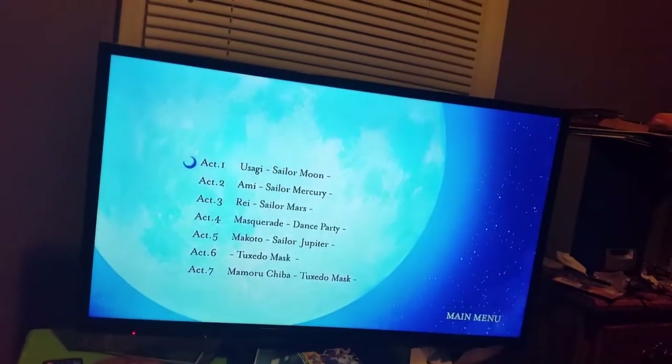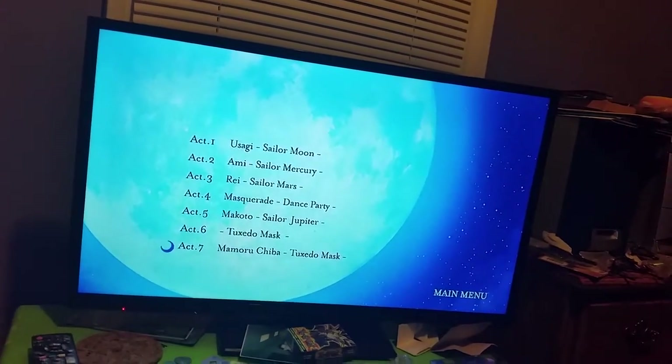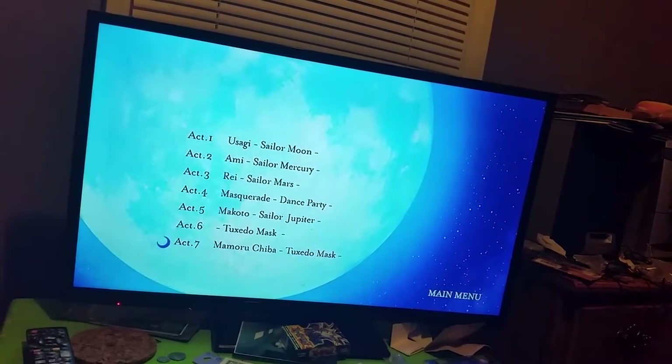So that's the disc menu for Disc One for the DVDs. These are the same episodes that are on the Blu-rays.